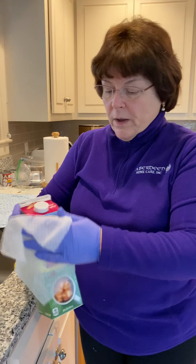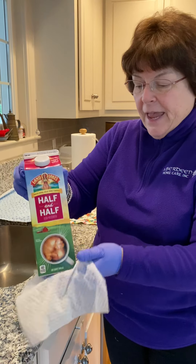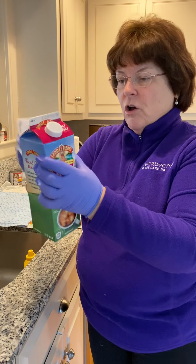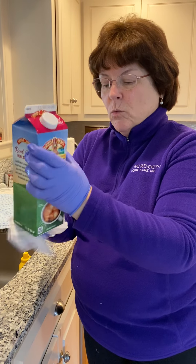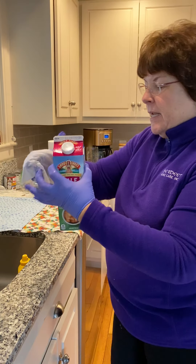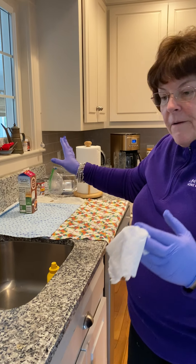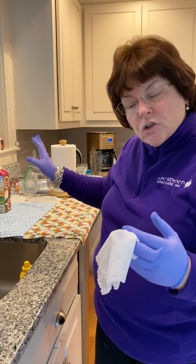I've got my Lysol wipe, which is what I prefer. This is my half-and-half and I'm giving this a good going over — all the surface areas are getting a nice wipe down. Then once I'm done, this goes over to my clean area and it's going to sit there. It still feels damp so it's just going to air dry.